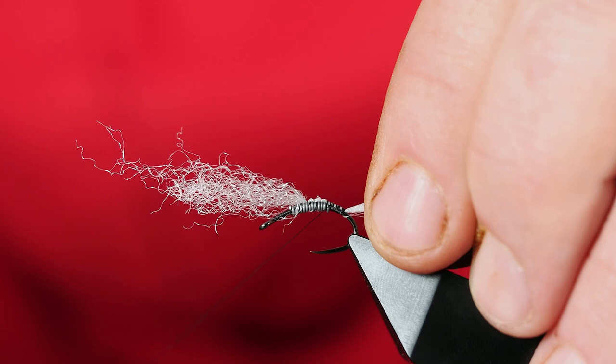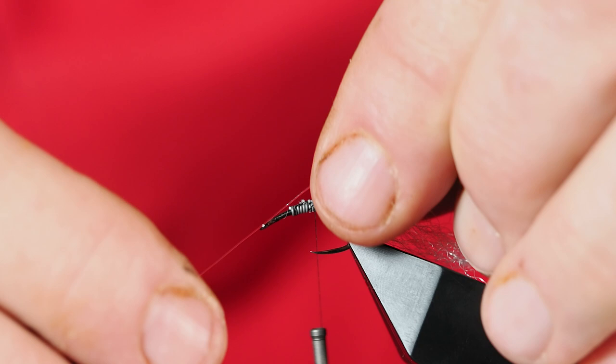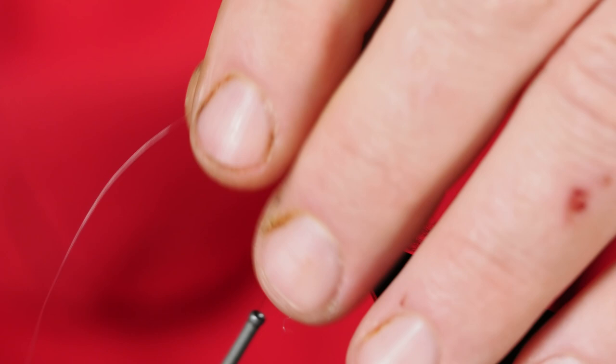I'm not quite sure that this bug actually has an abdomen, but if it does that's where it would start. Take the balance of this Z-yarn and clip it off. The next material I'm going to tie in is some monofilament — regular fishing monofilament, except this happens to be like a 3x tippet material from a few years back. I try to change out my tippet material at least every other year just to keep it from getting brittle.